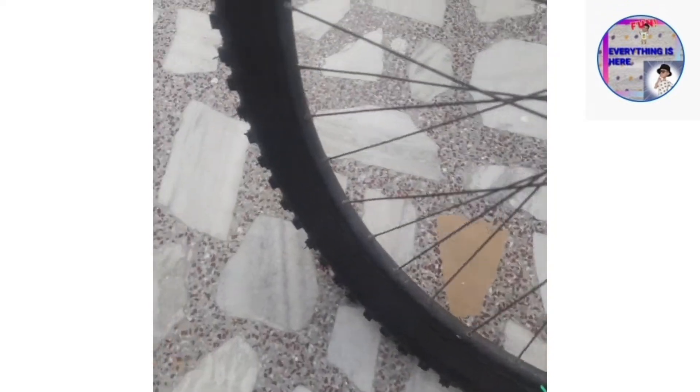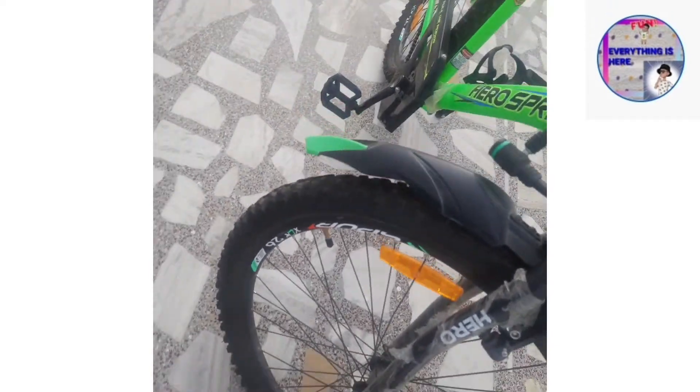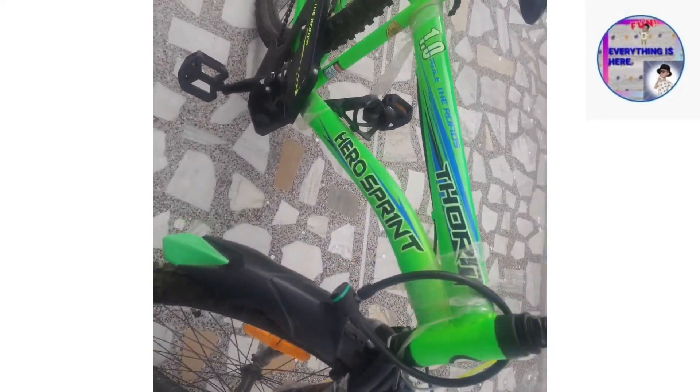Here is the tire — it's a Ralson tire. The cycle is 26 inches.